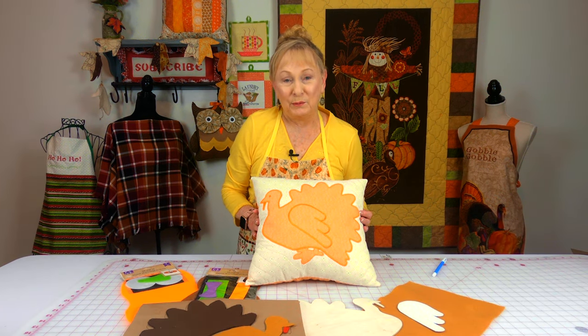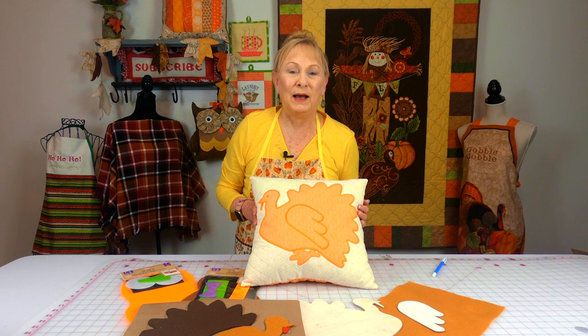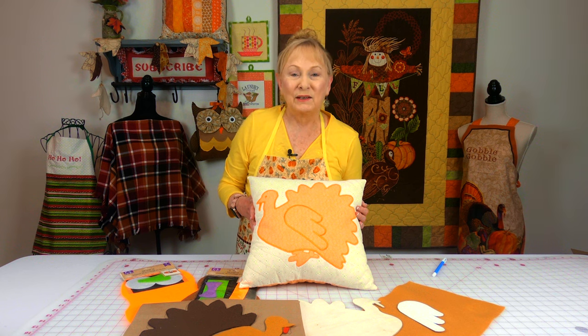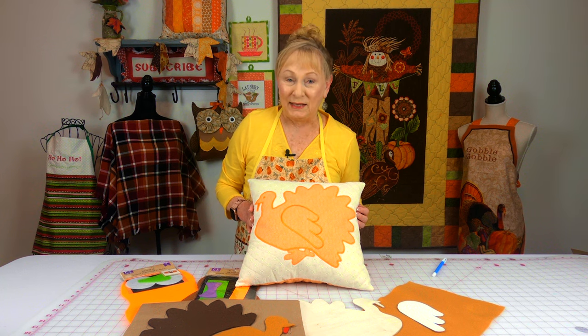I hope you enjoyed this tip of the week and that you learned something new. The best way to get started in machine appliqué is just to start — that's the only way you're going to learn it. If you just sit and think about it, it's not going to happen; you actually have to do it. So start with a really simple design, use old scrap fabric, and practice those appliqué stitches.